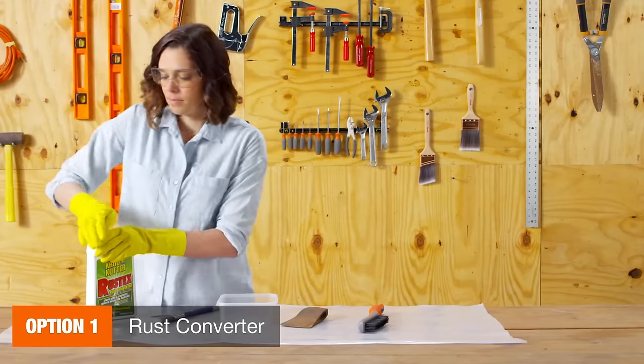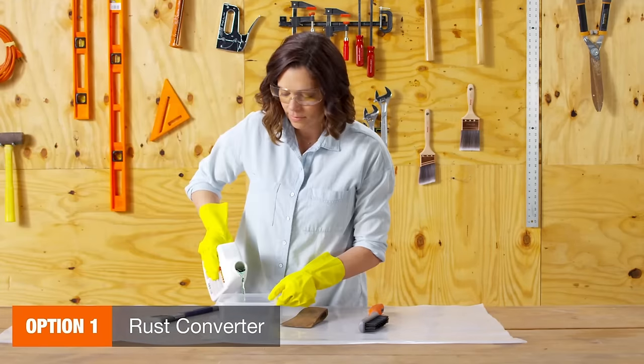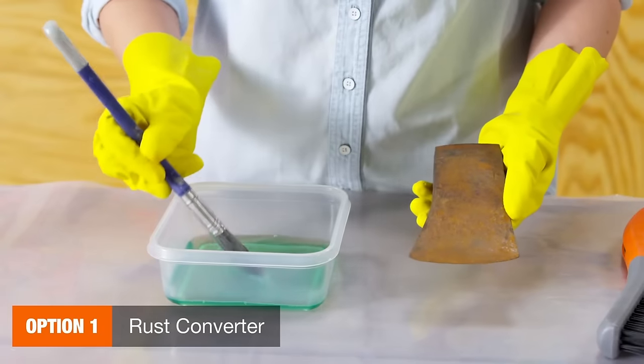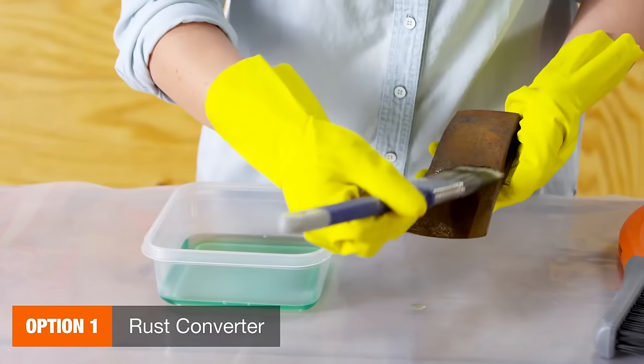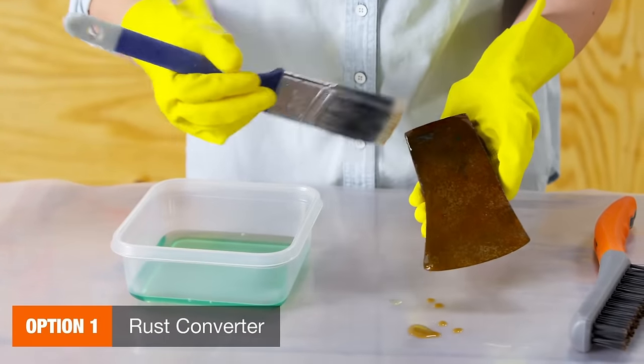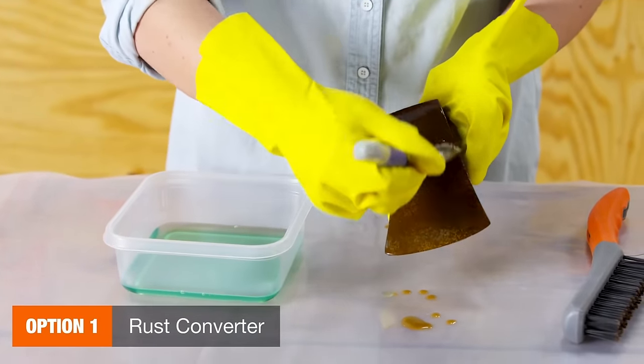The simplest method is to use a rust converter, which prevents further corrosion by covering rust. It can be applied with a paintbrush or a roller and acts as a primer for paint. This is an easier method but it may not be as effective as removing rust completely.